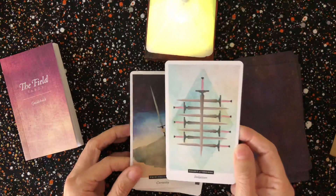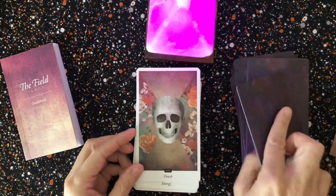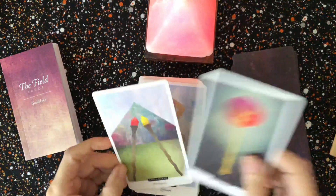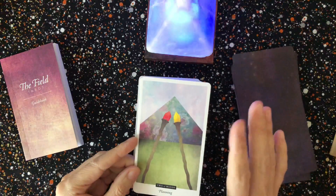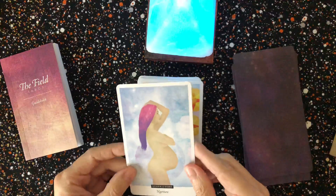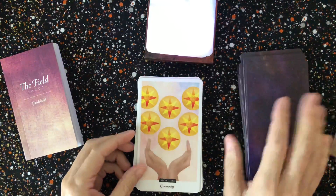I love the color palette of this deck. There's the Eight of Swords — it does give you keywords, so the Eight of Swords says 'isolation.' That's not quite how I would read with it, but this is a fabulous Death card. I really love the majors in this deck. There's the Two of Wands — 'planning' — so they are quite pretty. It's a kind of color collage rather than just suits on white.